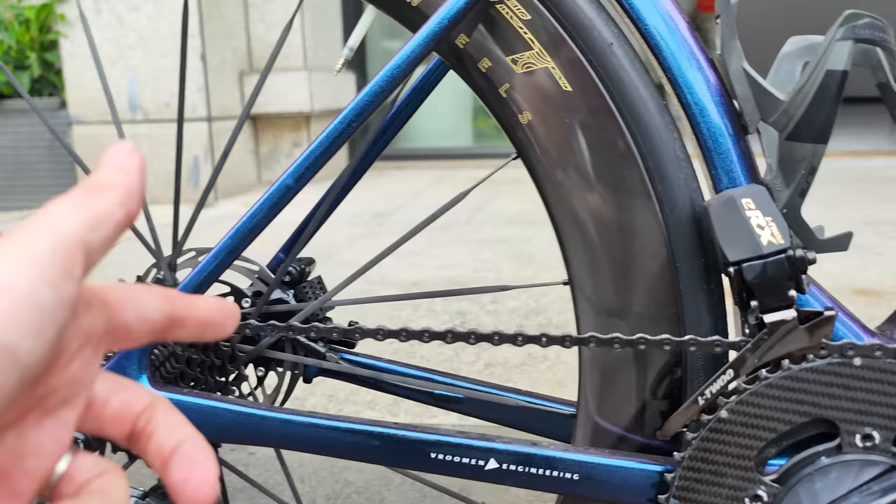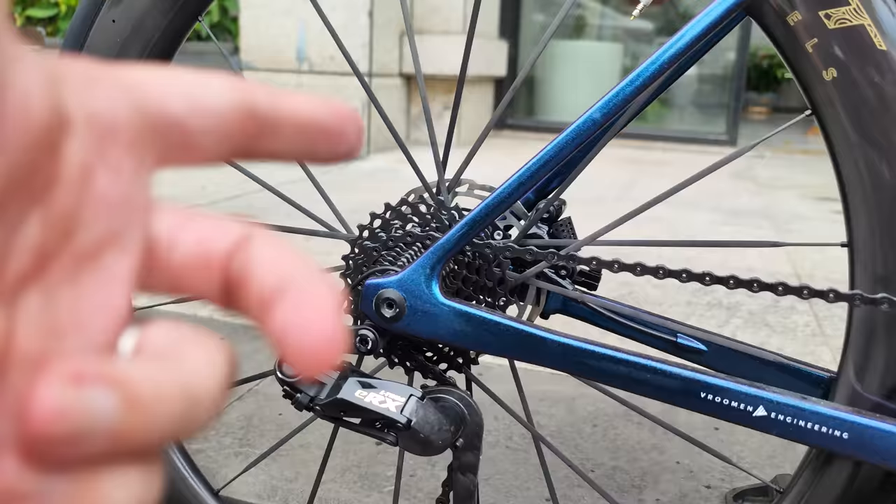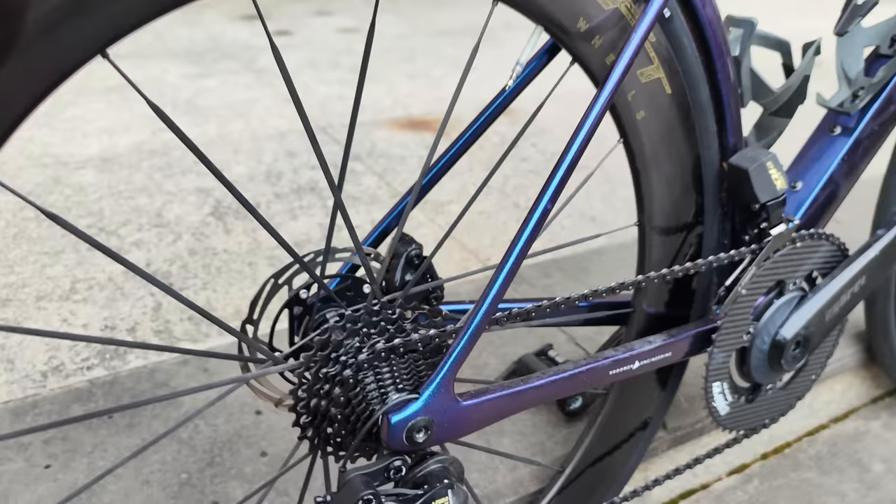The chain he's running is an IIBN 12 speed chain in black — super stealth look, I like that. Moving back, more stealth with the in-color 12 speed cassette. This cassette weighs just 199 grams and looks absolutely beautiful. I'm not gonna lie, I want one of those. Joe said he's gonna be selling those over on Panda Podium — I'm gonna go steal one from his warehouse in a minute.